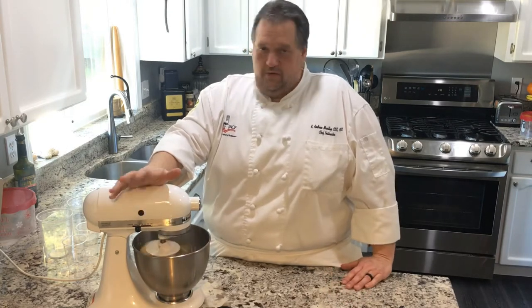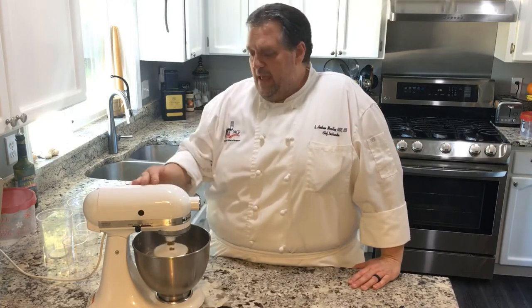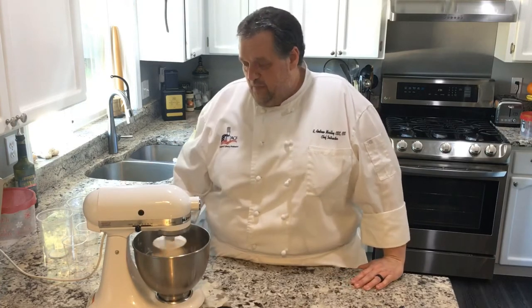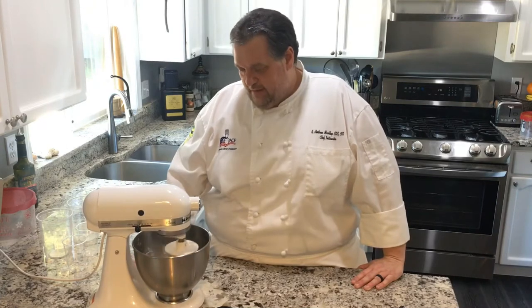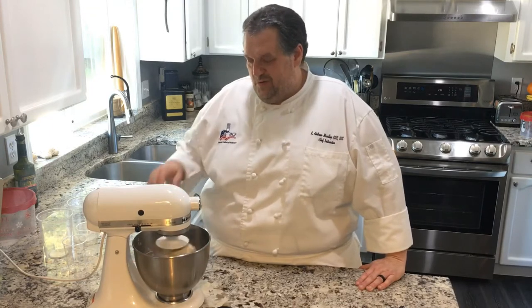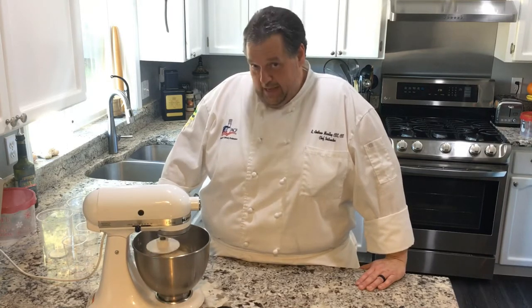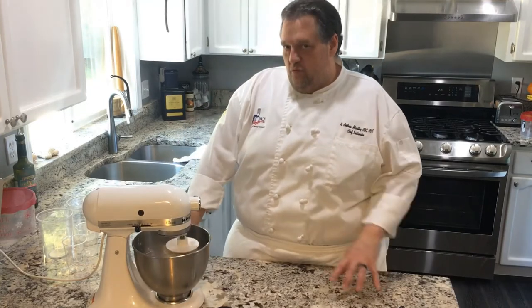You want to stick with bread flour — bread flour being the best. As you can see, this is coming together and it's cleaning the bowl nicely. Sometimes the dough might look a little wet and you may be tempted to add more flour or dust it in. Don't do that. Just let it go. Some doughs are going to come out wet with different formulas, and you want that.